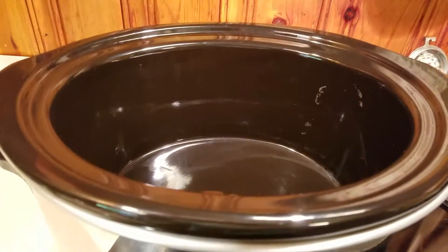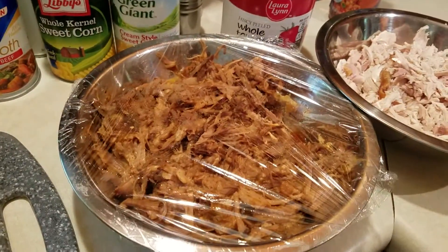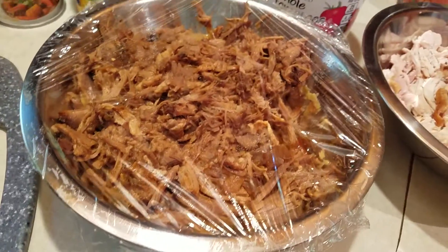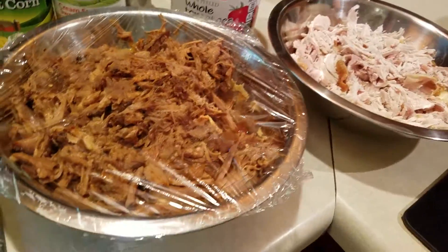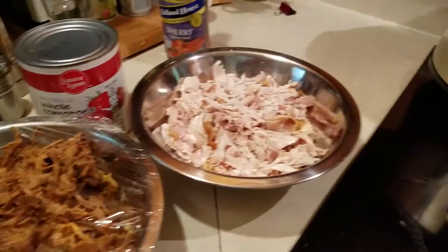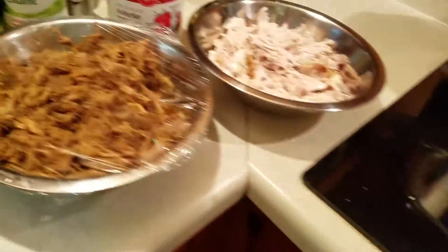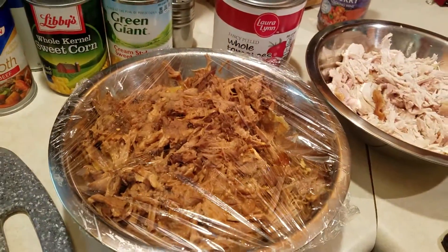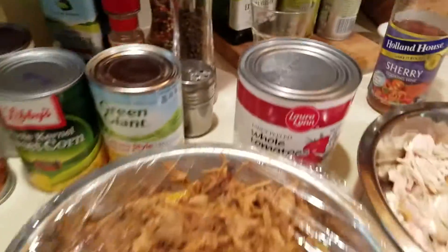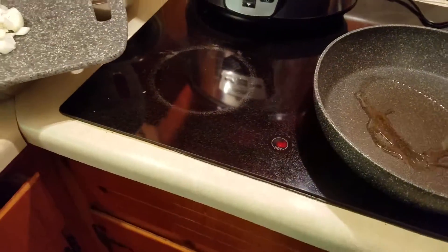This doesn't have to be done in a crock pot — since the meats are already cooked, it could be done in a Dutch oven on top of the stove as well. I'm going to chop up the vegetables and get them frying in the pan. I'm also going to pop open all the cans, and I'll start by putting in the onions.